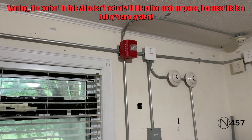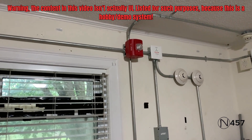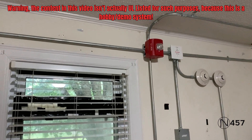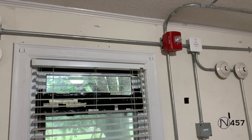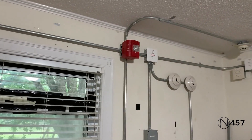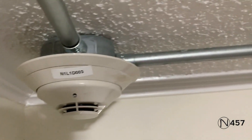Ladies and gentlemen, may I have your attention please. We are about to test the life and safety system. At this time, please disregard all audible and visual signals until further notice. Again, we are about to test the life and safety system. Please disregard all audible and visual signals until further notice. Thank you.